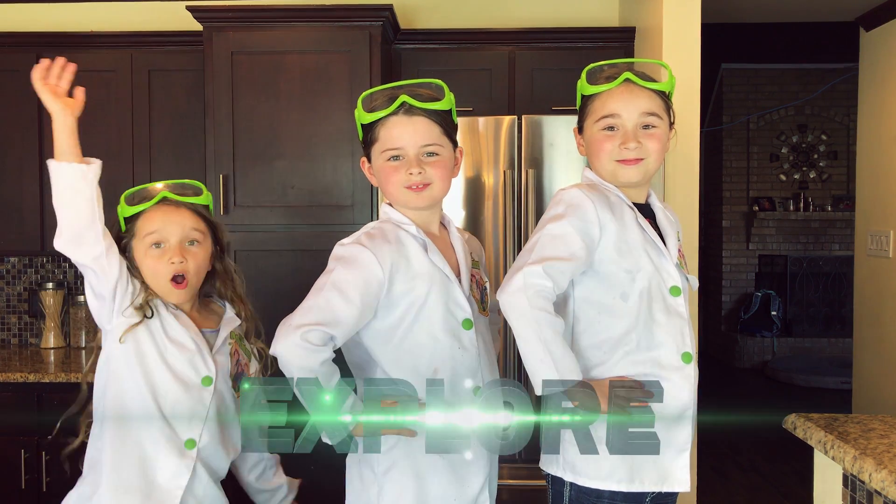Hi, we're the Wild Adventure Girls, and welcome to the Wild Adventure Girls Explore Channel!